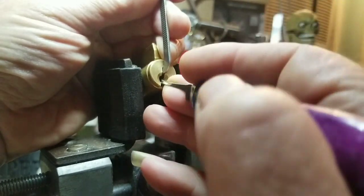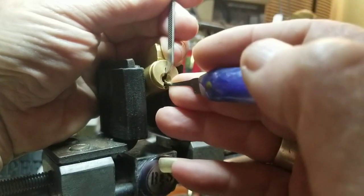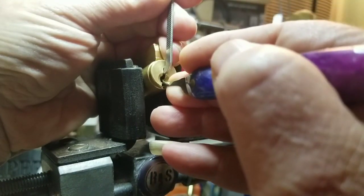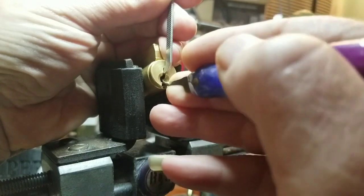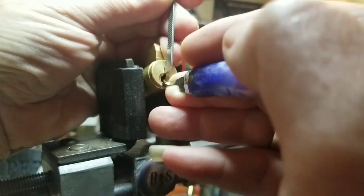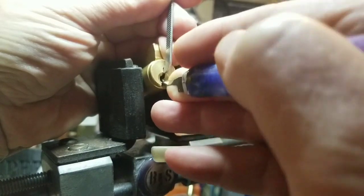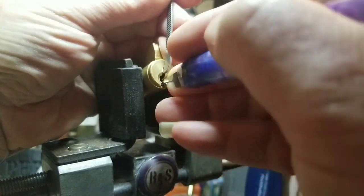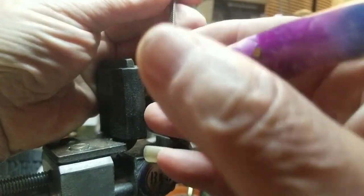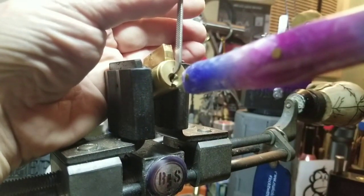Two is binding. Nice — it definitely got some movement in there. Three... nice one on three. Four — nothing's wrong with four. And five. I'm getting — I think there's six pins in there. Where's that key again?